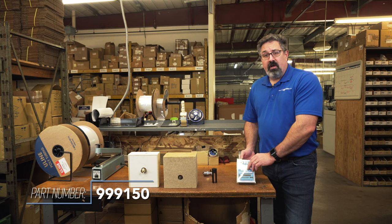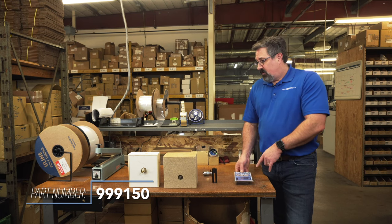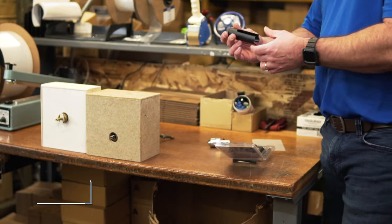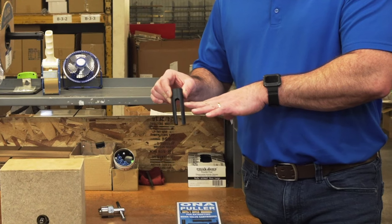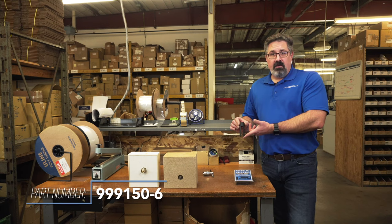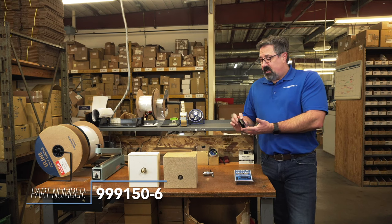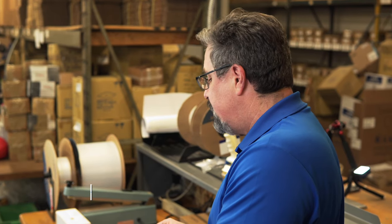This is our part number 999150. The tube that's the add-on to be able to help you extract the PosiTemp cartridge is our part number 999150-6, and it comes with the same quality and precision that you've come to expect from our team.